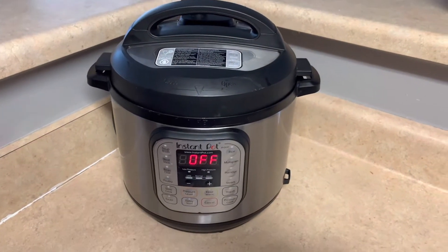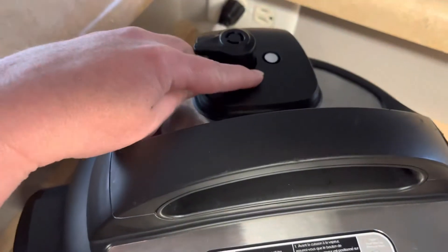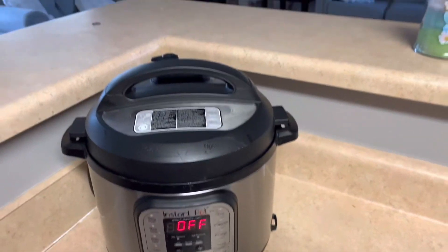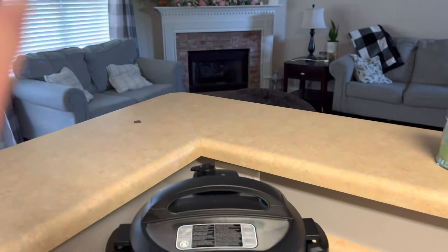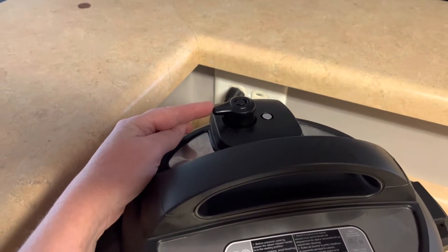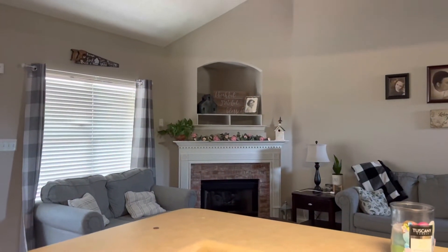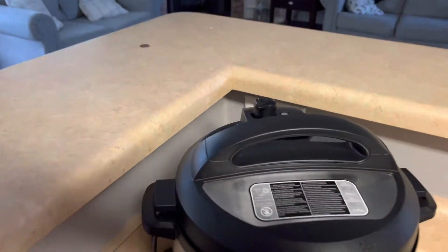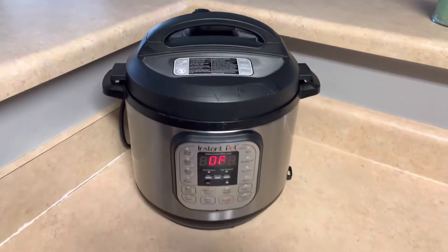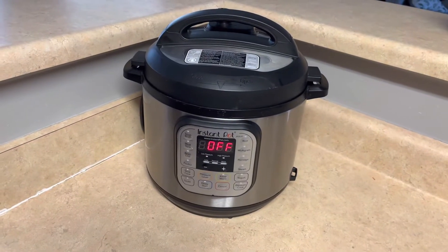It's been 30 minutes. This little pin hasn't dropped down yet, but it's okay to go ahead and release what's left of the pressure. Remember I said it needs no cabinet above it, so we're going to very carefully move this over. As you can see, there's steam — but it's not a lot because it's already released most of it naturally. While this releases, we're going to get a bowl and the colander so that we can strain it.